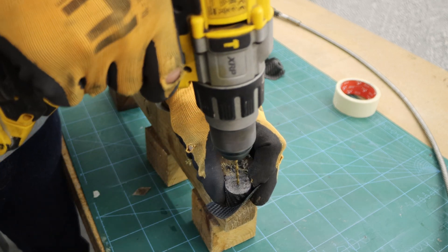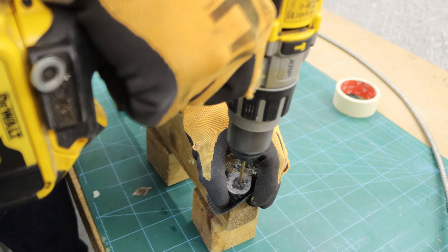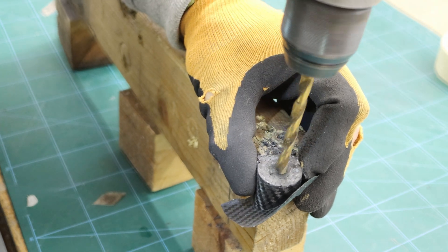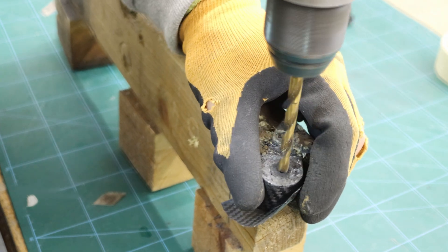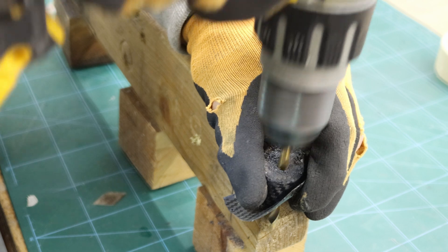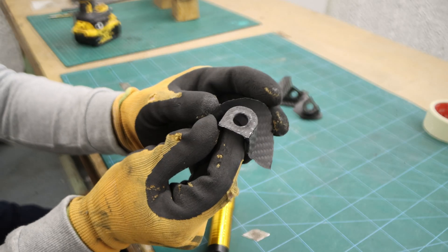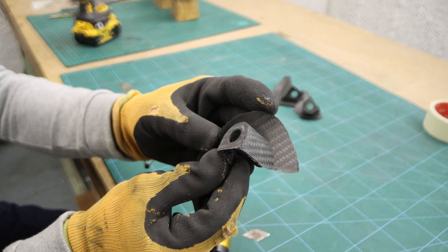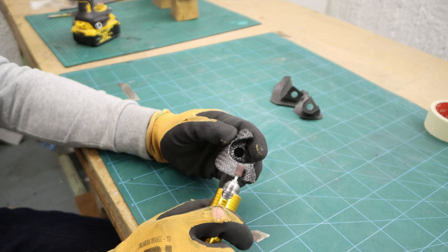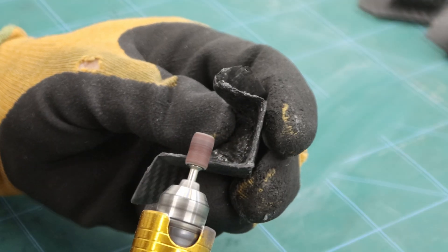I drilled through the bracket to create a hole with a metal drill bit up to 13mm. With my Dremel and the smallest drum sander, I trimmed and sanded the sections where I bond the carbon fiber.